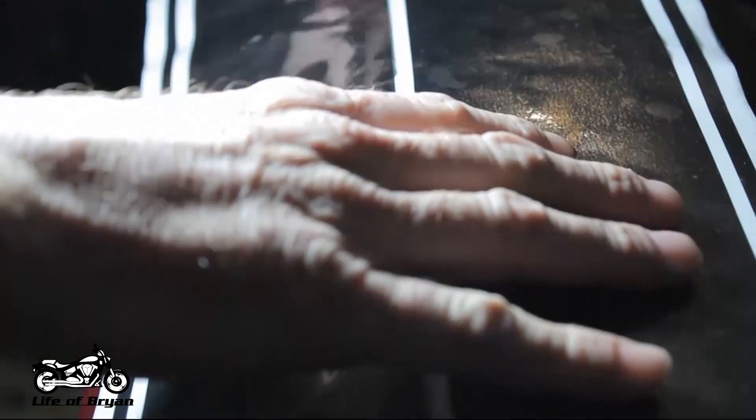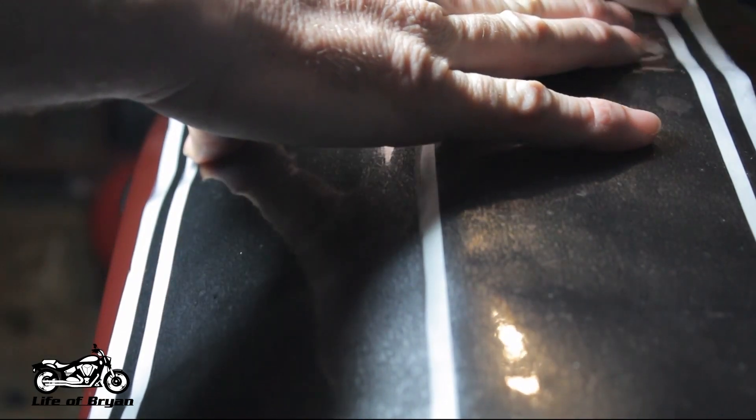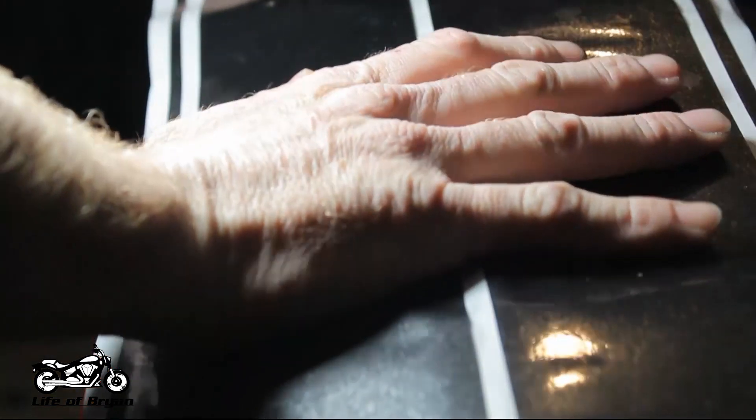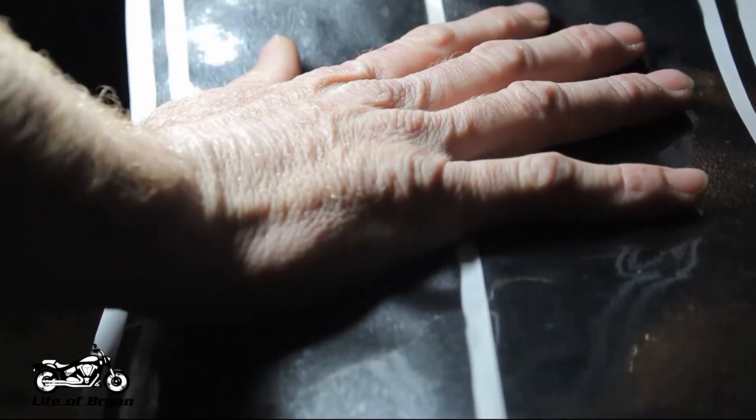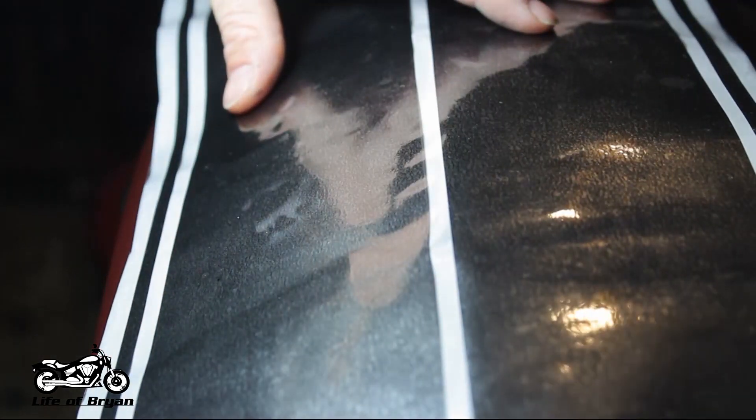What we're going to be doing today is take this vinyl, lay it out exactly where we want it, and then tape the center of it right over the top to hold it in place. That way when we peel this back, we can go ahead and remove the backing from it and lay it down, then remove the backing on the other side and lay that down too. I'll show you a bit more of what I mean when we get into it.